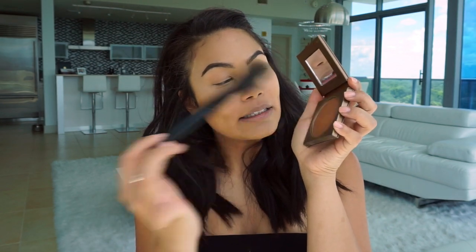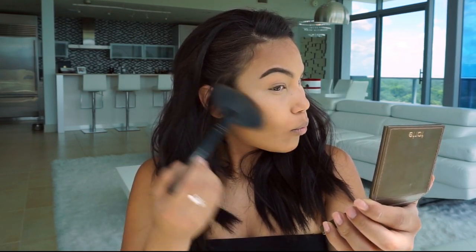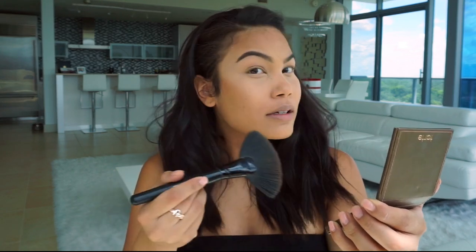Moving on, I'm gonna go ahead and take the Tarte Amazonian Clay Matte Waterproof Bronzer in the color Hotel Eris. This stuff is very pigmented — like one swipe and it's coating your entire finger — so you really gotta go in with a light hand. For that reason I'm actually gonna take a fan brush to apply my bronzer, just dipping in ever so lightly and bronzing up this area.